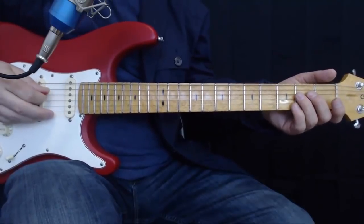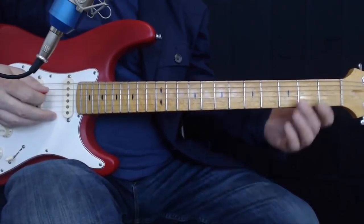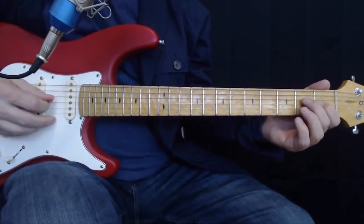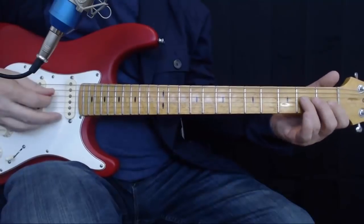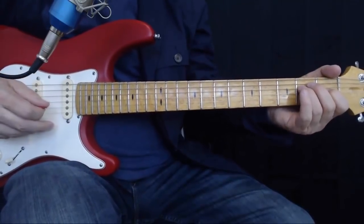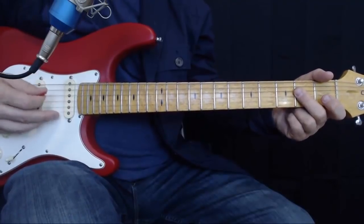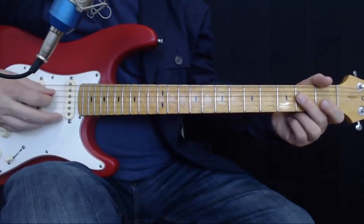On the last note where I hit that E on the D string — so it's the D string second fret — I'm also going to hit the G sharp that's on the third string, so the G string first fret. After that, we're going to play a power A, which is A string open, D string two, G string two. The whole thing goes like that.